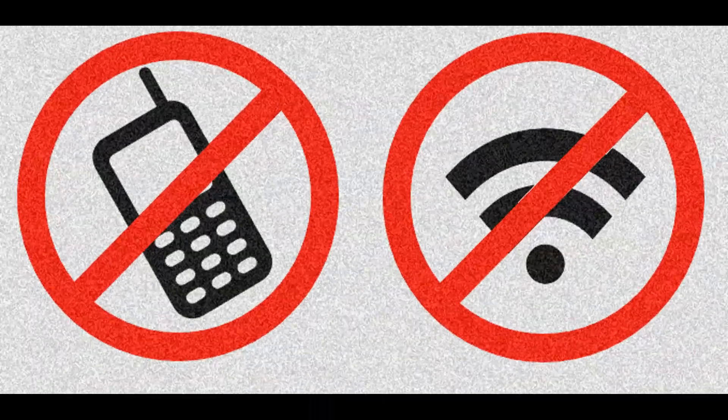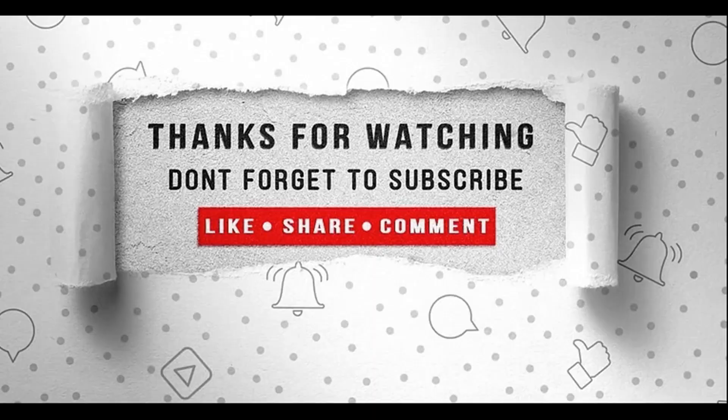Minimize the use of smartphones and wireless devices before the use minimizes you. Don't forget to subscribe, like, share, and comment. Thanks for watching, and see you next time.